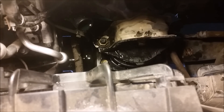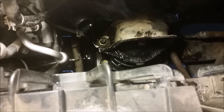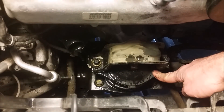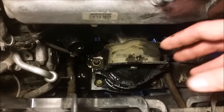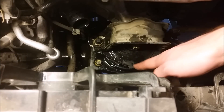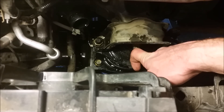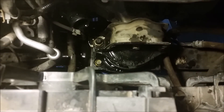Once you loosen all of those bolts, there's also another bolt right here that is a 14 millimeter. Once that one comes out, you've got the mount completely free. Crank the jack up just enough to be able to wiggle this piece out, then maneuver it up and out through here. Wiggle the new one back in, get it in place, put the four bolts in place around the outside, then drop the engine down on top of the mount and put this last bolt in.